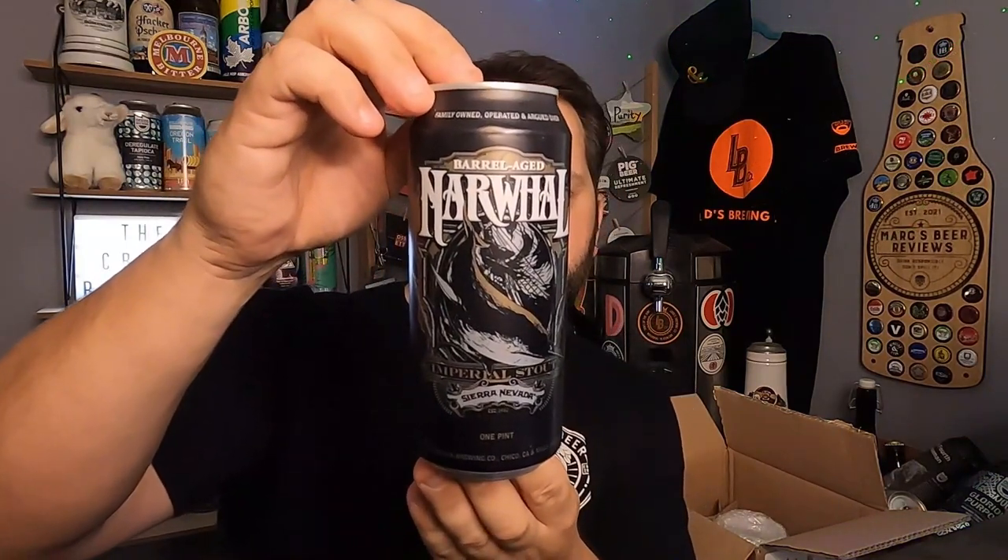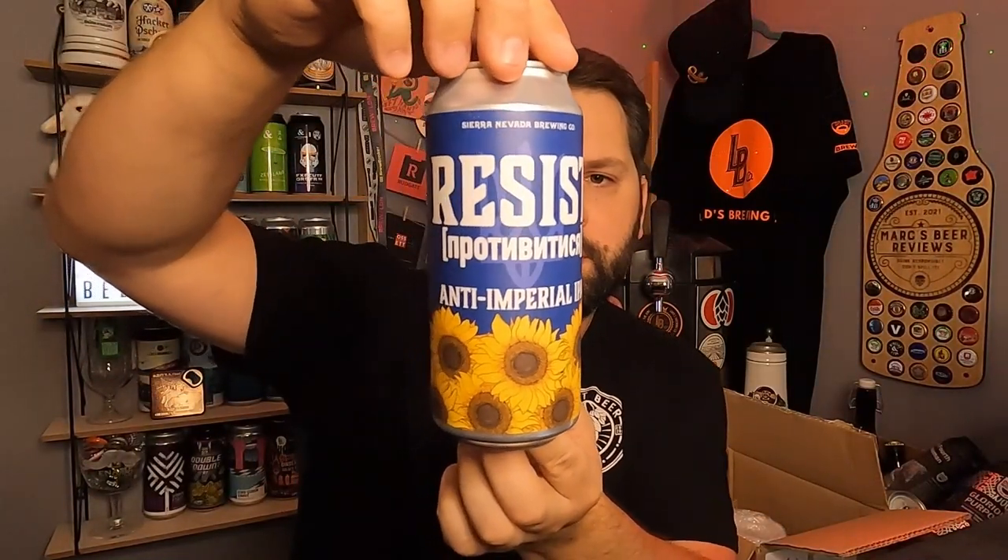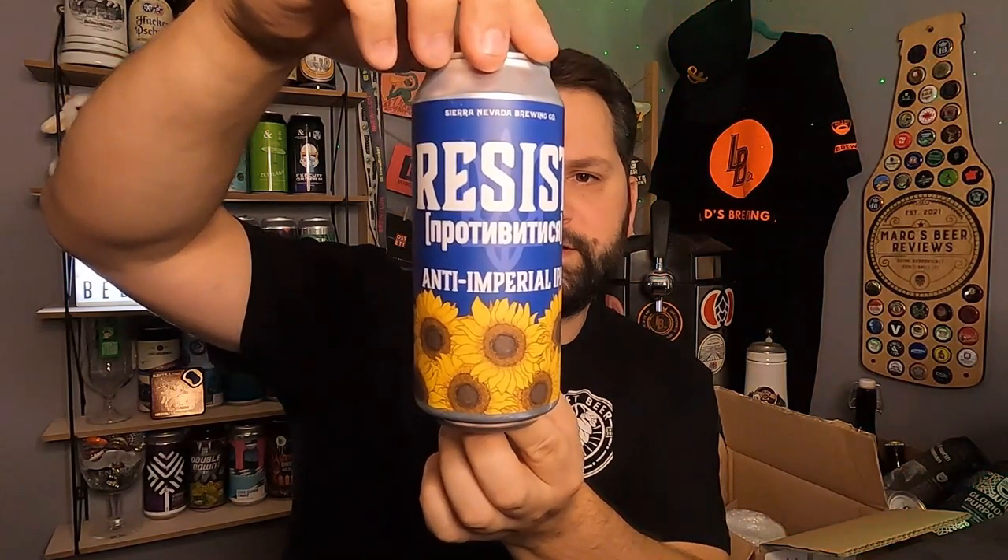The big boy — this is Barrel Aged Narwhal, an 11.9 percent stout. A stout is going to be a new style for me from Sierra Nevada, so I'm really looking forward to that. Americans can brew some really good stouts and if anyone's going to do it, Sierra Nevada are. The next beer is called Resist, the anti-imperial IPA — a bold west coast style IPA to support the Drinkers for Ukraine fundraising efforts. A 7.5 percent west coast IPA, that should be really good.